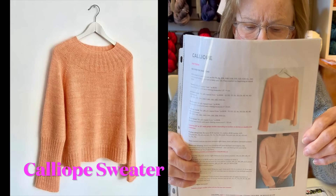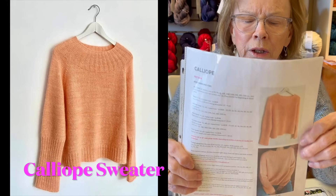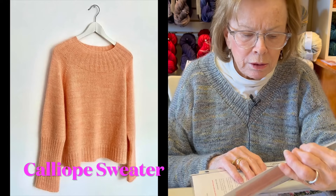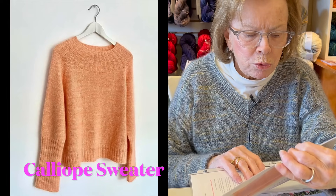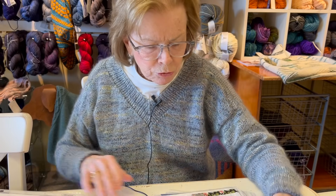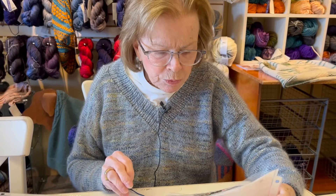Calliope is five stitches to the inch. I think I combined a mohair with a DK or fingering - you'd have to do a gauge, but I love that one.